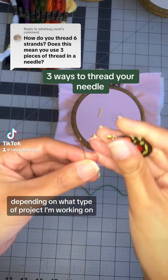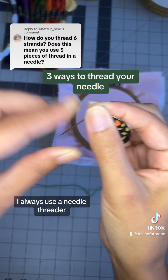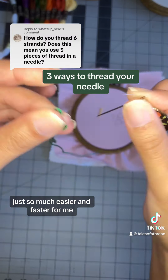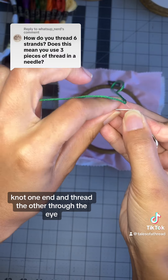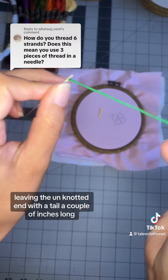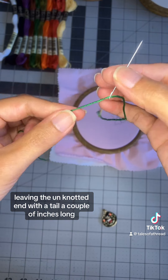I like to use these three different methods depending on what type of project I'm working on. I always use a needle threader — it's just so much easier and faster for me. The first way is to have six strands of floss, knot one end, and thread the other through the eye, leaving the unknotted end with the tail a couple of inches long.